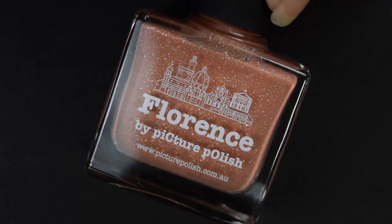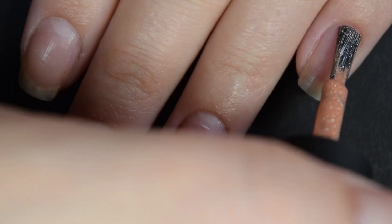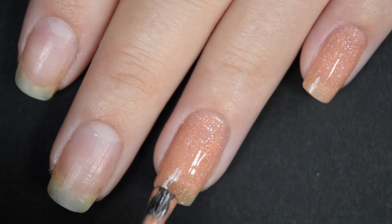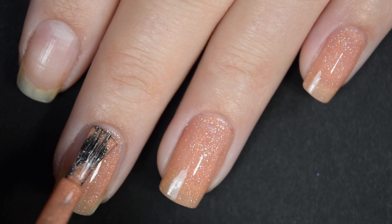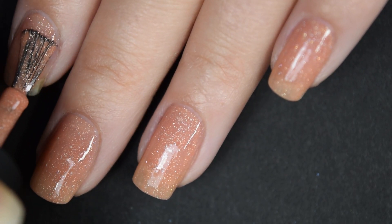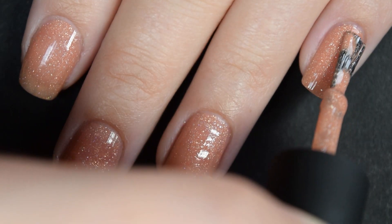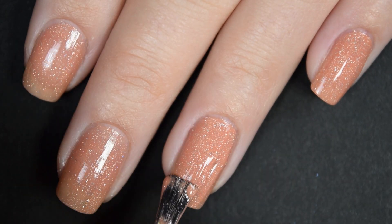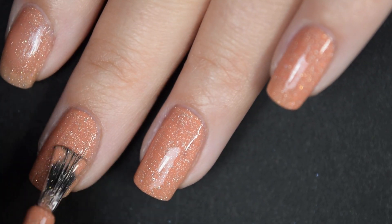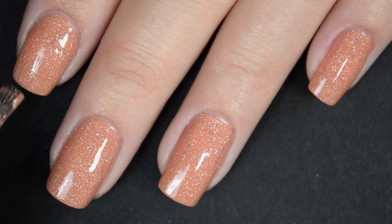Up next is Florence, and this is a salmony orange shade with those small holographic micro flakies. The first coat is a little sheer but covers nice and evenly. The formula is a little thicker than Cashmere but not thick by any means — just easy to work with, no running or pulling, stays right where you apply it. The second coat covers completely in two coats for me, dries glossy, and you do get a ton of flakies out without having to manipulate the bottle at all.